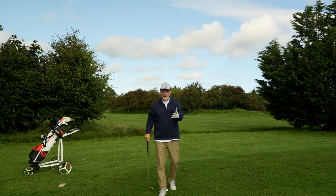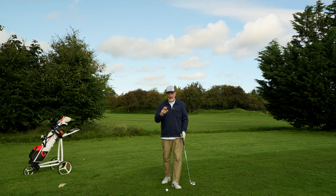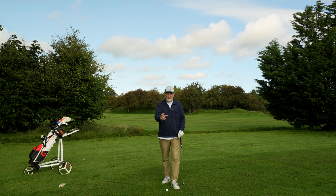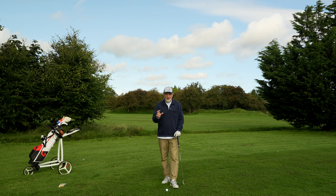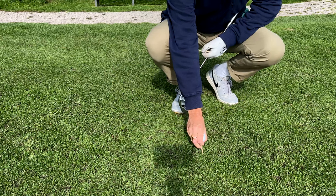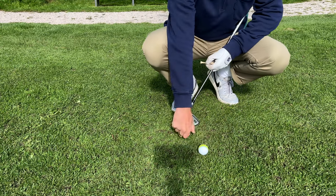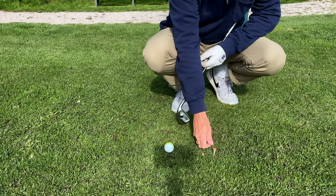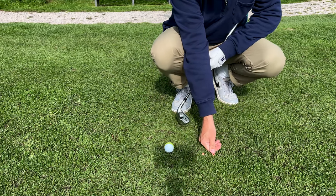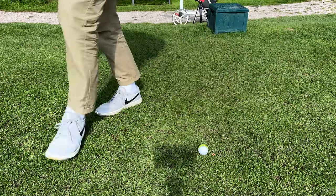I tried to explain low point to him — it got very complicated. I remembered a drill from a couple of years ago that I watched on YouTube. I got him to simply put a ball in the ground on a tee, and then put another tee just an inch or so in front of that ball. I asked him to try and hit that tee peg out of the ground placed on the line further forward of his ball.